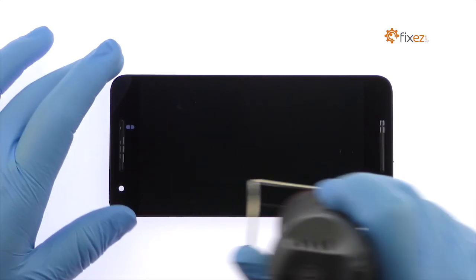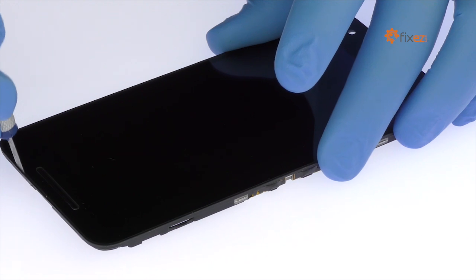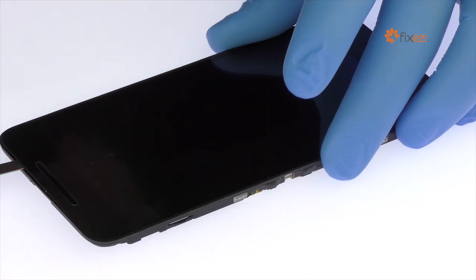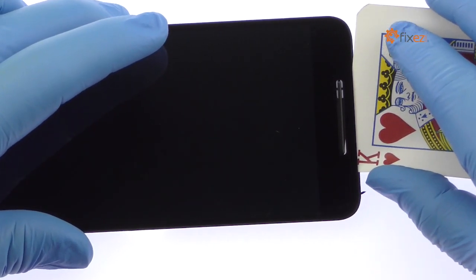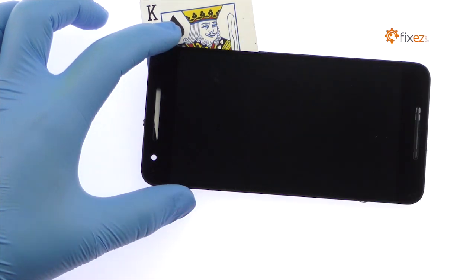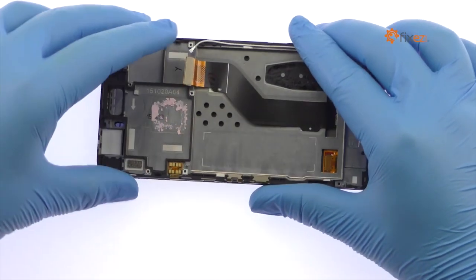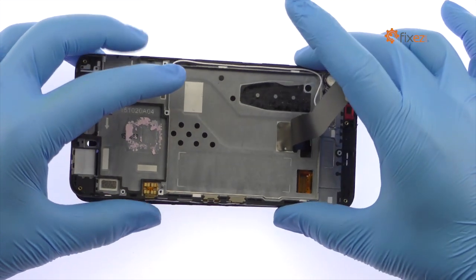Use the heat gun to warm up the adhesive securing the Nexus 6P display assembly to the front frame. With the precision knife, create separation and insert a playing card to start slicing through the adhesive. Take your time and apply additional heat as needed. Once you have sliced through the adhesive, be mindful of the ribbon cable when separating the display assembly from the frame.